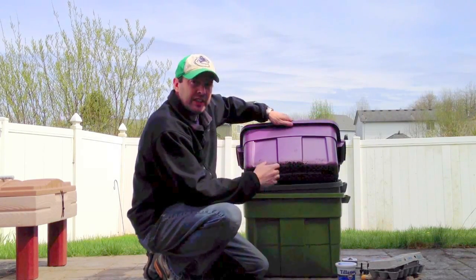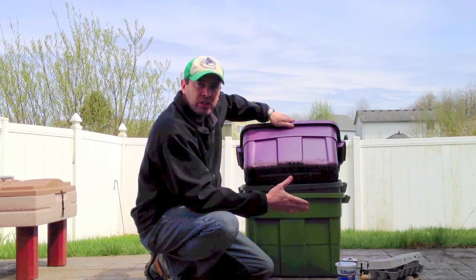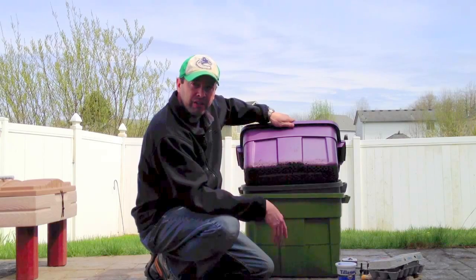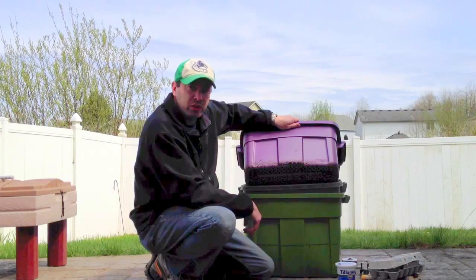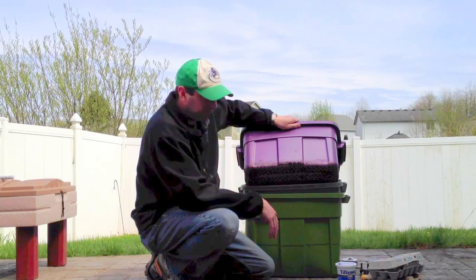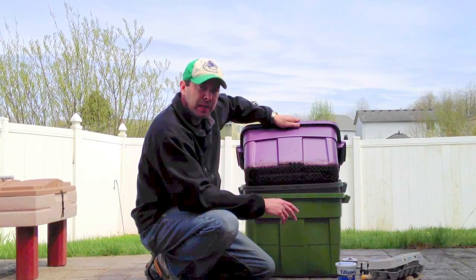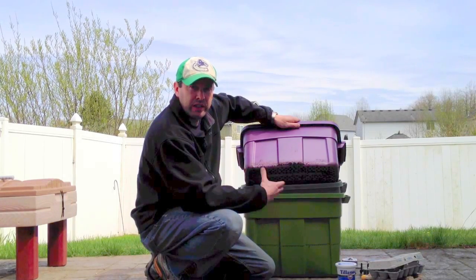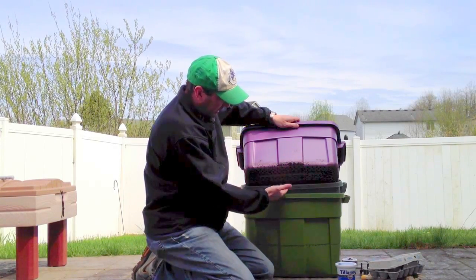It's not rocket science — feel free to adapt this or do it differently, this is just my design. I used a quarter-inch drill bit and drilled out the entire bottom of both the top bins. In the bottom bin I always put a layer of about four sheets of newspaper along the bottom, which prevents the worms from falling through into the water and drowning.